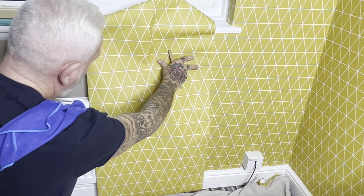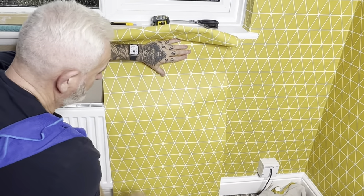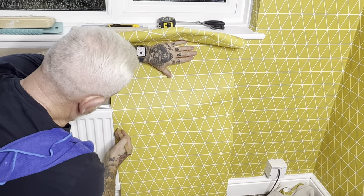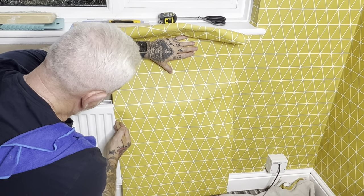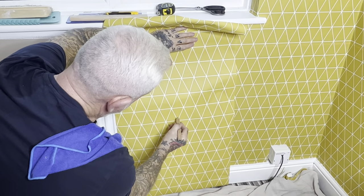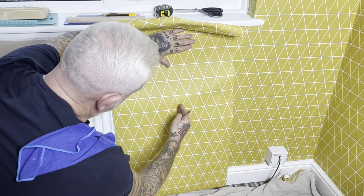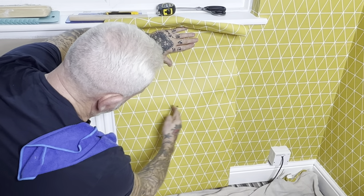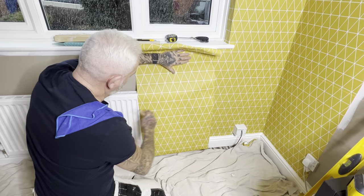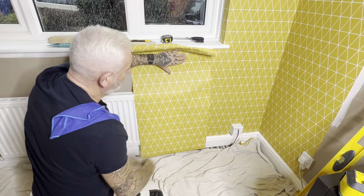I would recommend, rather than pasting this whole length soaking wet and getting paste everywhere, you can make some little marks on your paper here so I can tuck this much down behind, and then again a mark there. I can take this section out so I haven't got a lot of paste and a lot of paper on the radiator, and then tuck it in behind the rad.